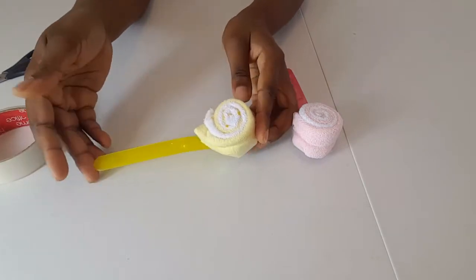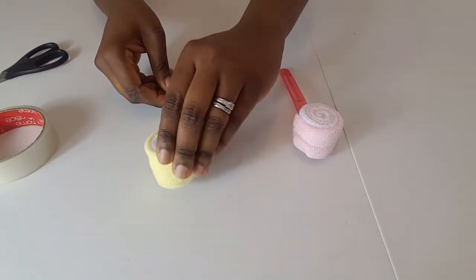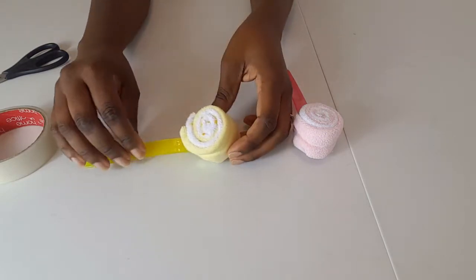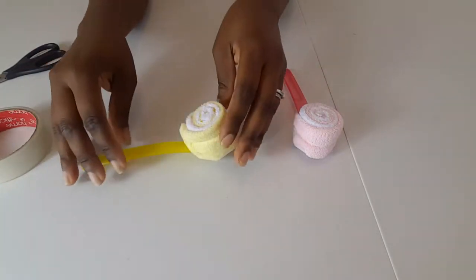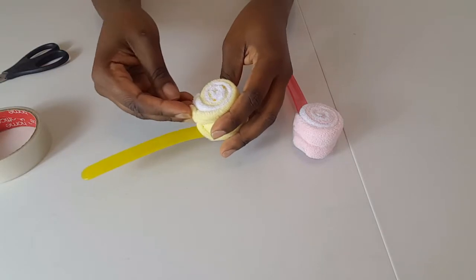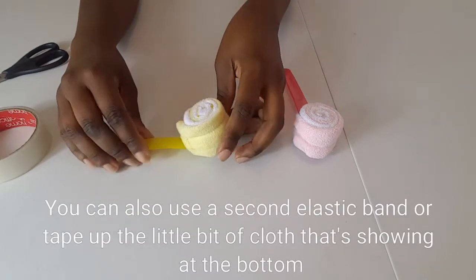There we have it — we've made a washcloth lollipop! Normally I would wrap this; you could wrap it in cellophane, a piece of tulle, or any kind of material that won't obscure the prettiness of the lollipop. When you wrap it and tie it up, this kind of excess cloth that you can see here would all be hidden when you put your cellophane over it.